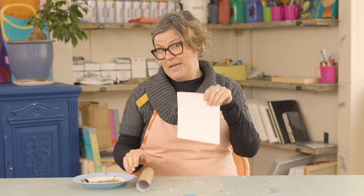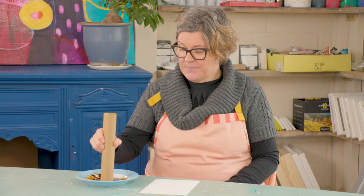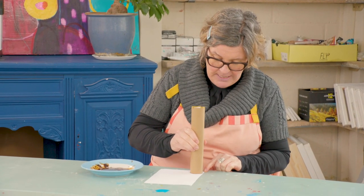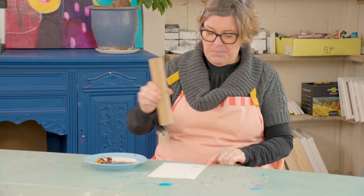For our next technique, all we need is the coffee paste, a piece of paper, and an old toilet roll or kitchen roll tube. We're going to dip the end into the paste and simply print it onto the paper.